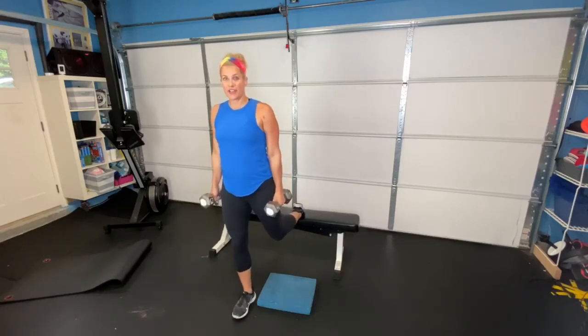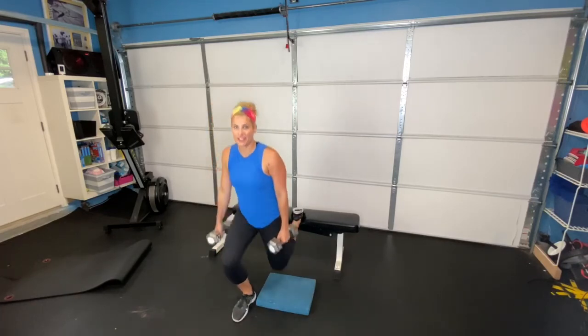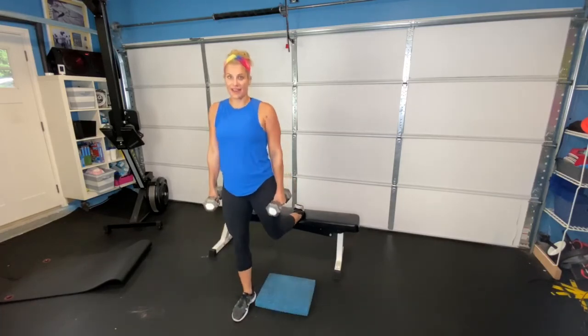Your knee is going to come down to the ground, then drive out of that front leg. Your knee is coming down, drive out of that front leg — down, and then right back up.